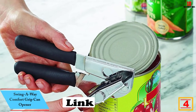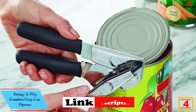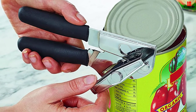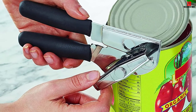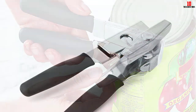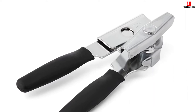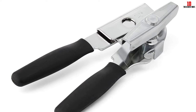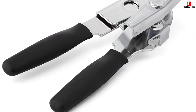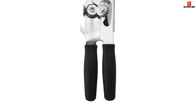At number four, we have the Swing Away Comfort Grip can opener — another entry from the Swing Away stable, designed with ergonomics and comfort uppermost. Despite being priced reasonably, this can opener is made from carbon steel throughout, giving you a solid and long-lasting addition to your kitchen, RV, or camping supplies. The handles are extra soft and cushioned so you won't blister your hands even opening can after can. Designed to fit most hands, this model is ideal for small commercial or home kitchen use.